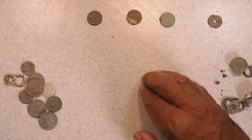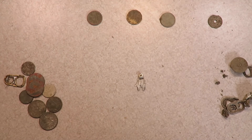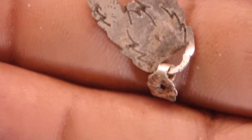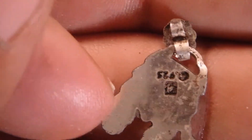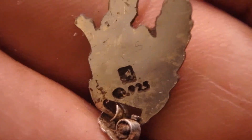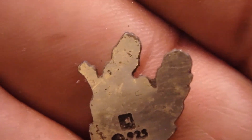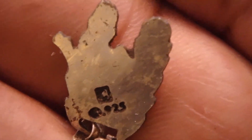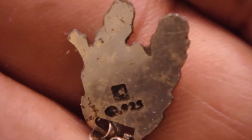The highlight is right here — it's probably going to be the title of this video. It looks like it could have been an earring with a dog's butt. But the most impressive thing is on the back: it says 'nine to five.' So that's a sterling silver charm, and the Golden Mask ends the test cycle with a little piece of silver.